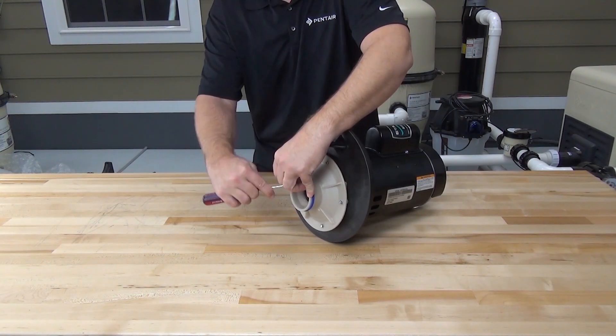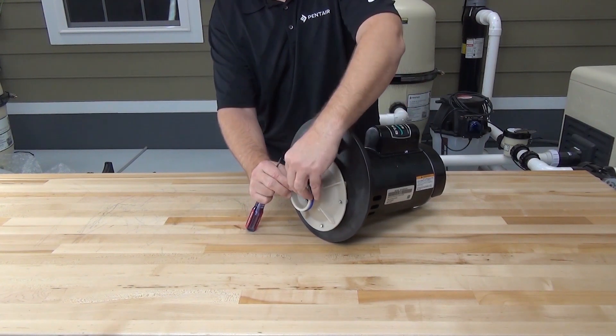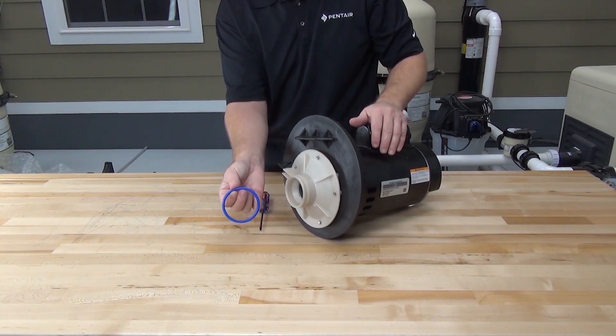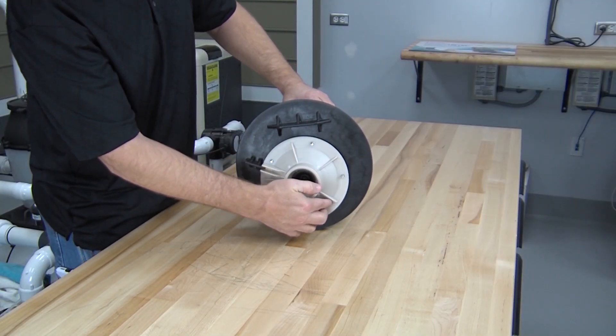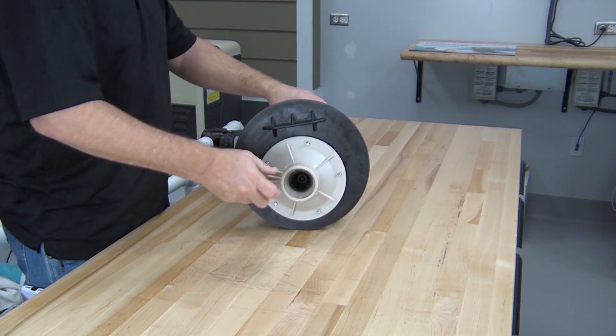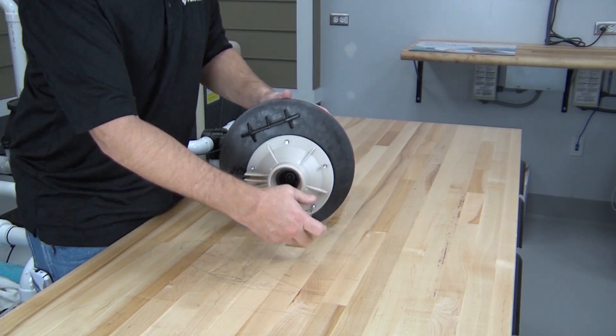The diffuser O-ring sits in a groove on the diffuser. Use a small pick or flat blade screwdriver to remove this O-ring. There are five screws that secure the diffuser to the seal plate. Use a quarter-inch nut driver to remove these screws and take off the diffuser.